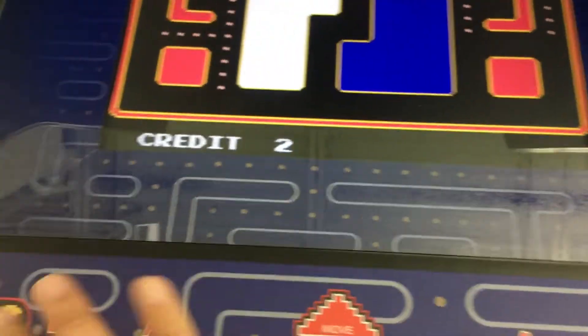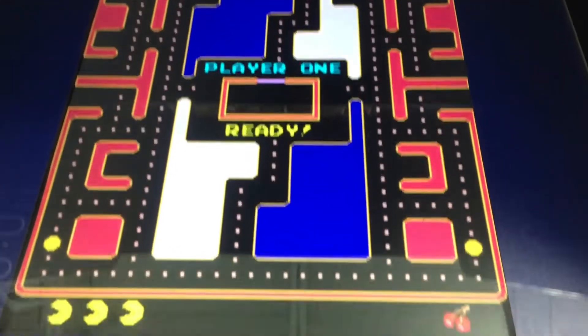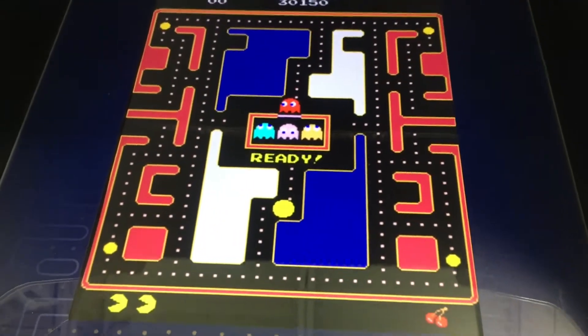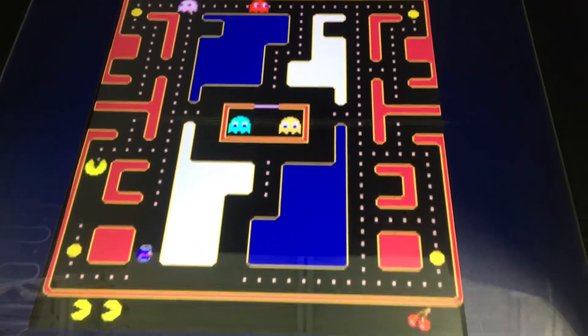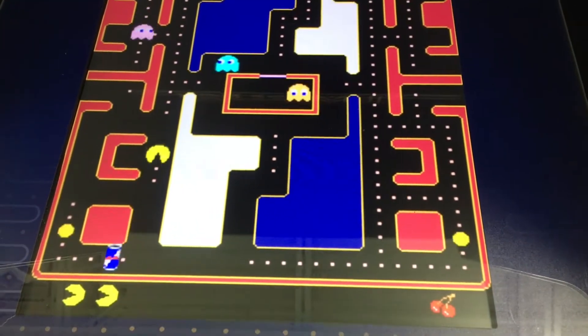It looks and feels like the arcade. We're gonna go ahead and press the button and start, and hopefully I can play this while doing this. Oh, I think there's a Red Bull can coming!